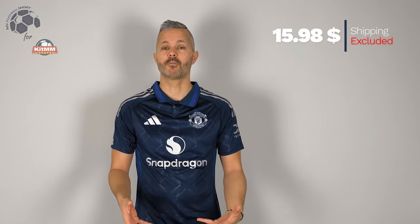I like it. It's a dark blue jersey, it's really nice, with stripes on the shoulder that are in silver, and I think it's an elegant jersey that you can wear also on a pair of jeans.